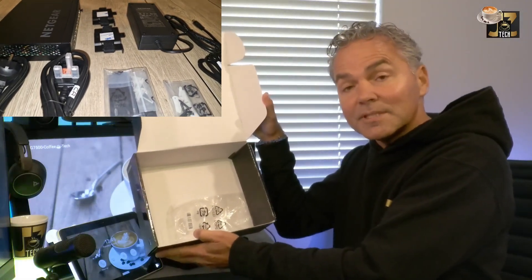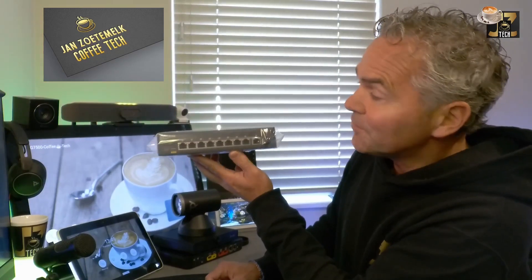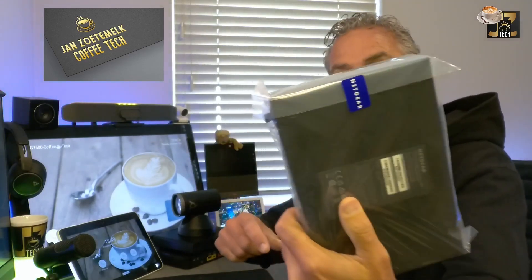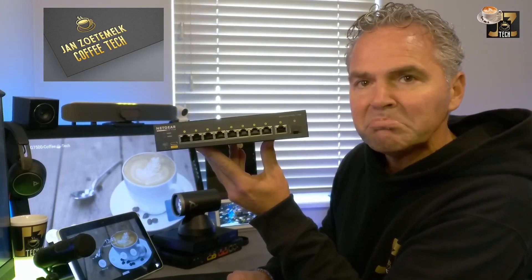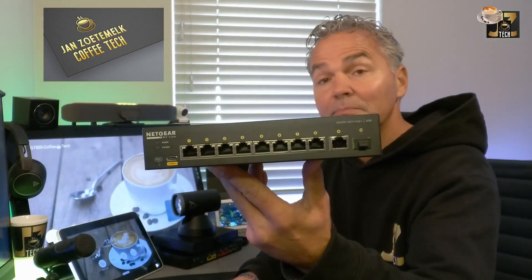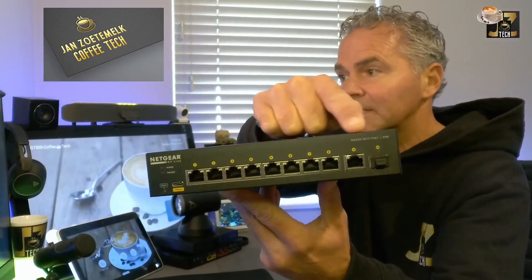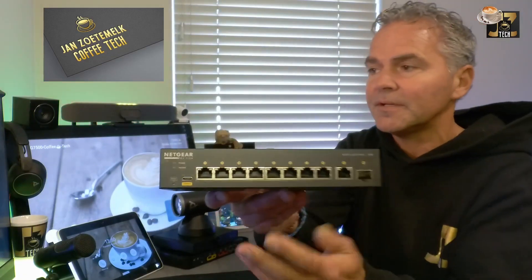Now I want to take you through the switch — the network switch, the 4250. It is a really nice, small, and slick design. It is protected with a sticker — let me remove that. So here we go: eight ports ready to use, PoE+, so you see here 30 watts per port. Really nice. And you have an uplink port and a fiber uplink port, so you could add fiber if you want to connect it to another switch.